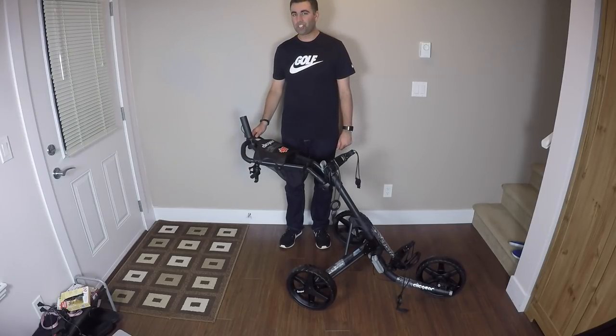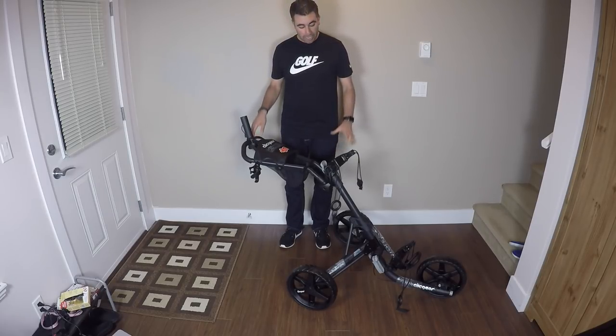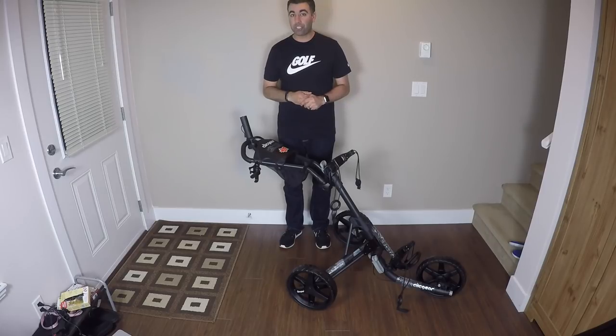How's it going everyone, this is Ferris Technology and this is your Click Gear 3.5 Plus unboxing and review. I've got the charcoal black version.